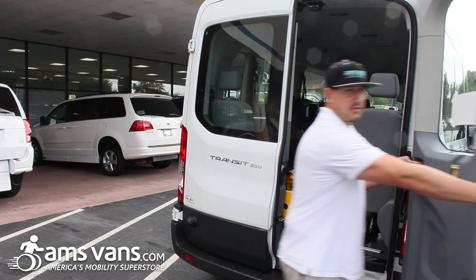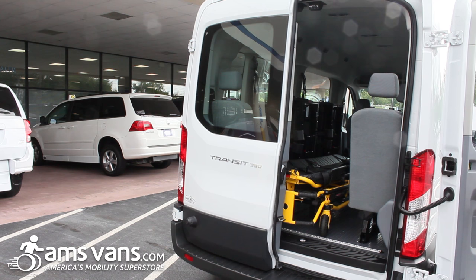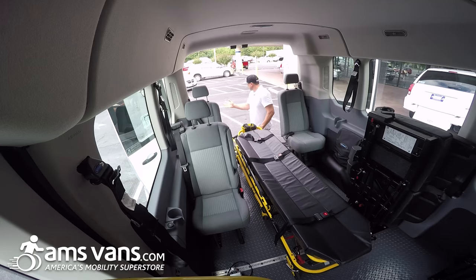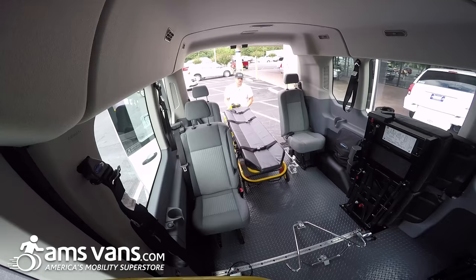The Ford Transit doors actually open all the way — it has a little magnet, same for this side as well. We have the Stryker MX Pro gurney here. It usually takes two people to pull this gurney out.